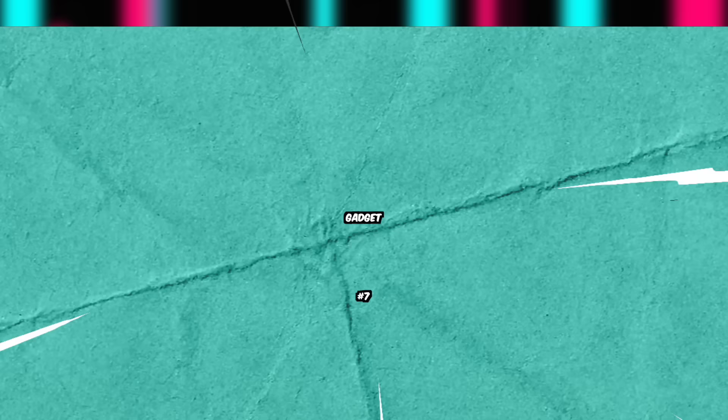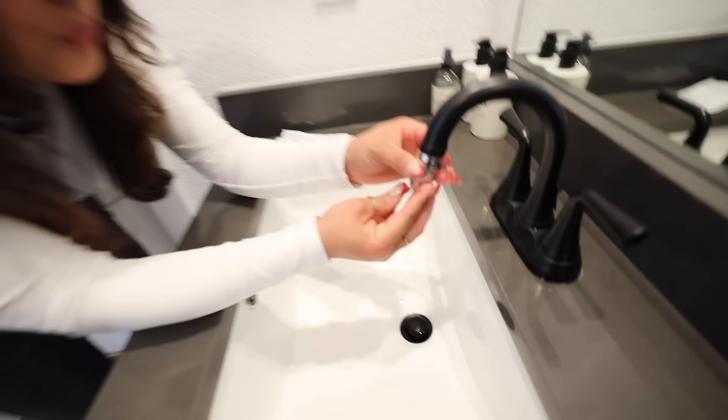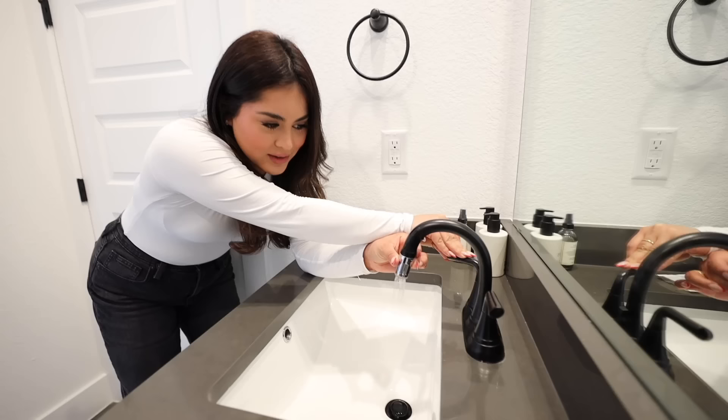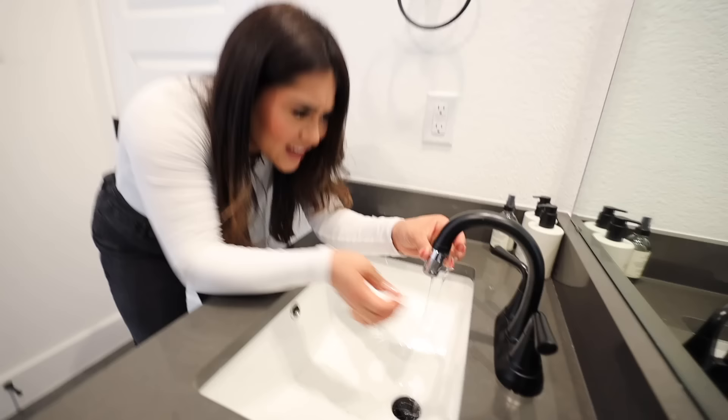For this next gadget, we have this LED faucet adapter. You put this on your faucet and it's supposed to turn on an LED light. It has three different lights — green, blue, and red — and it changes as the water temperature changes. It said it was universal and fit most faucets, but it does not fit mine. We tried just holding it in place and turning on the hot water, but the LED light never turned on. This gadget was a fail and did not work for my faucet.